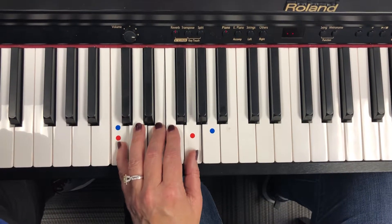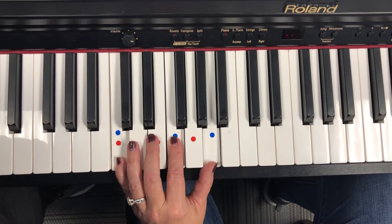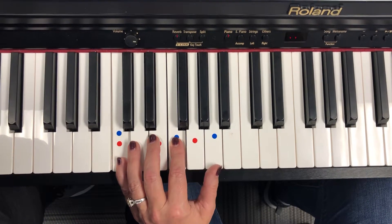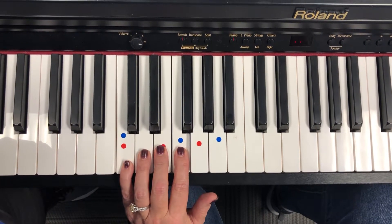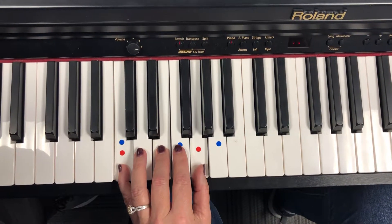Playing is fun. We'll just do the second verse. Do you see what happens? Our thumb moves up. All the other fingers stay in place. The red chord.